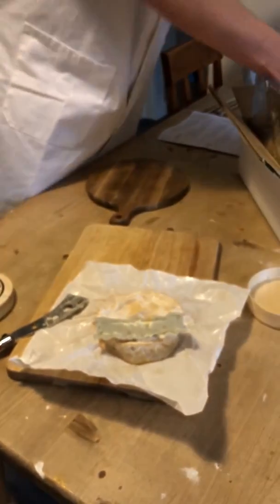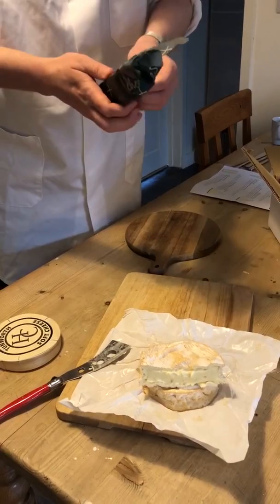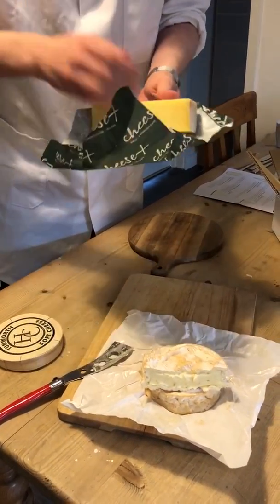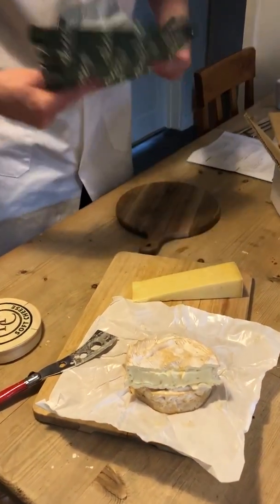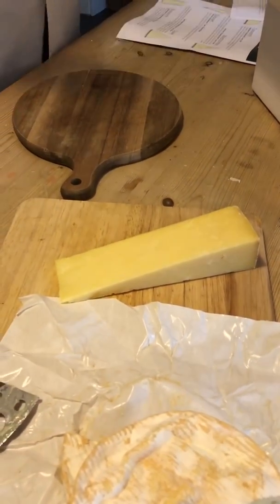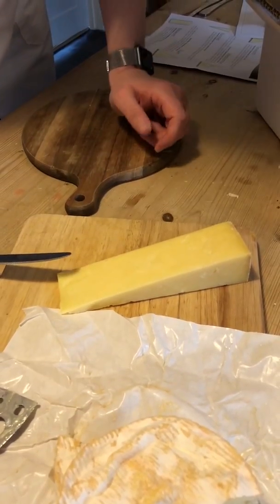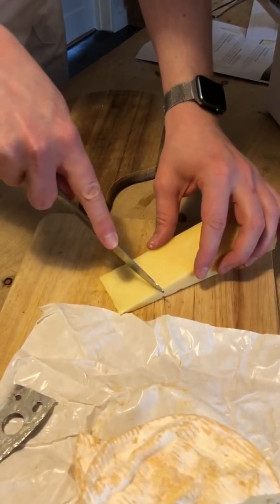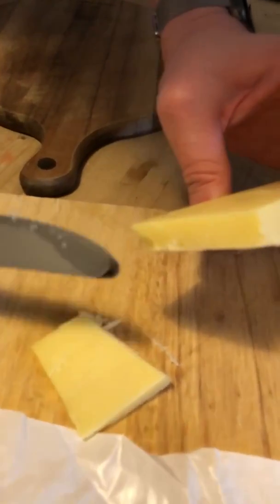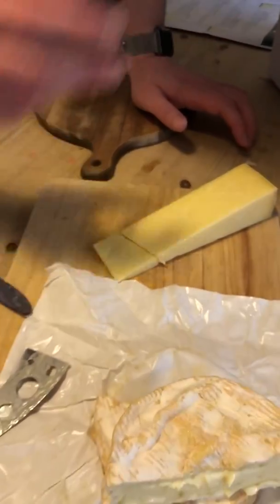The next one is Westcombe Cheddar, one of my favourite cheddars, made by Tom Calver down in Somerset. It's an unpasteurised cow's milk cheese, and being more artisan you're just going to get longer notes. Most cheddars from the supermarket are a short experience, but this is extremely long. They call this the five mile cheddar because you'll be tasting it five miles down the road.